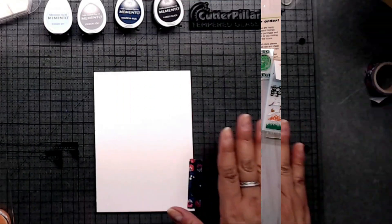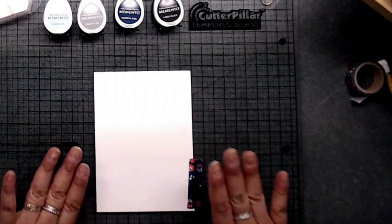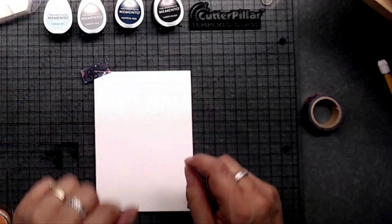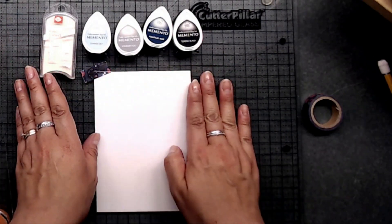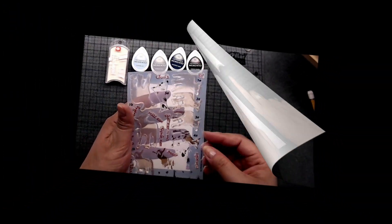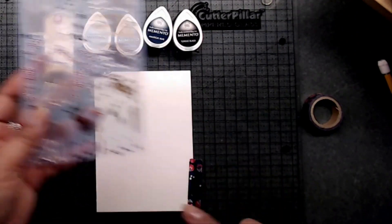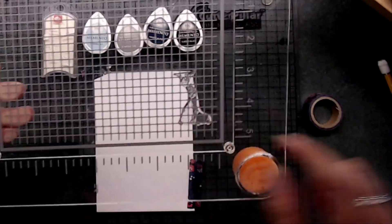I'm going to go ahead and mount my paper down here. I just went ahead and took a piece of washi so it would stay in place, and put one up here too — just a little piece. Then you want to get four or five inks that will coordinate with each other before you start stamping. I chose blue for the little lamb, and we're going to go ahead and do the 5B first. I already have that laid on my platform, and I went ahead and put the little feet right in that little grid right there.